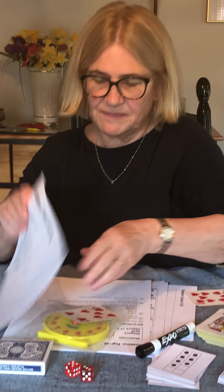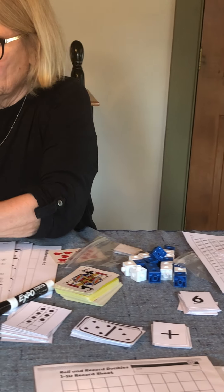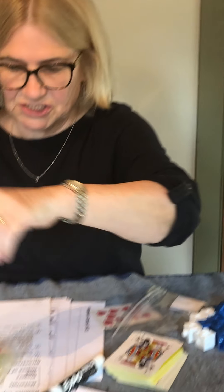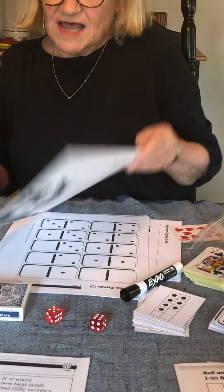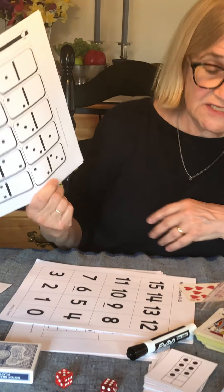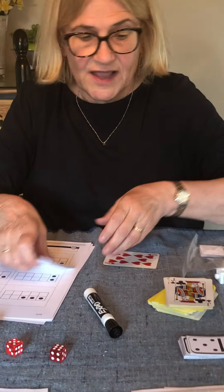Another game is Addition Memory — just a straight memory game. Turn the cards face down and try to find equal matches. There are also several Top It games: Domino Top It, Addition Top It, Before and After, and What's My Number. You have domino cards for adding in Top It, number cards for Top It, and tens frame cards for Top It. I hope you enjoy all of these activities as much as we did finding them and putting them together for you. Thank you for listening — enjoy!